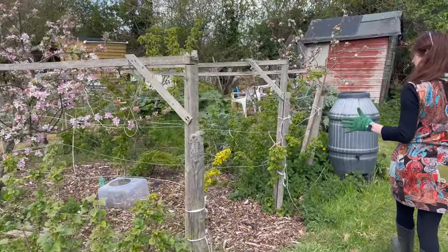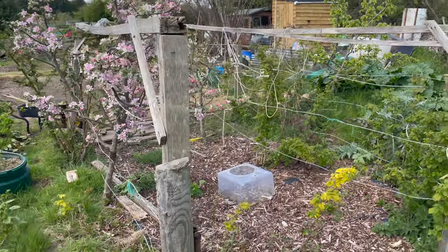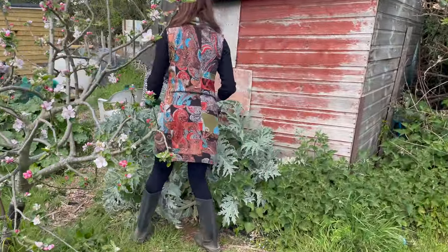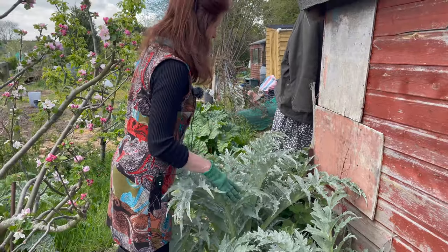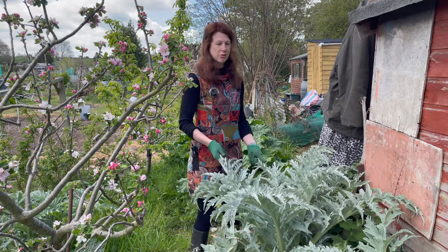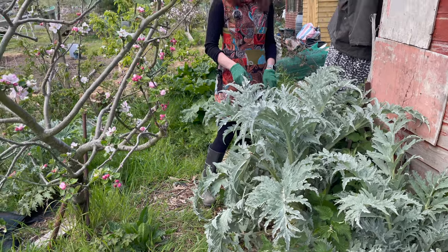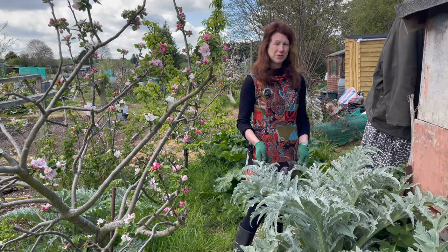A little bit of tidying up needs to be done in the fruit cage during the course of this month. The artichokes are really starting to get quite big - more than doubled in size - and a little weeding needs to be done around there too. This time of year weeds are growing probably quicker than the plants, so just keep that in check and do a little weeding every time you're up here. I really hope there's been some useful tips in there to help you succeed as well.